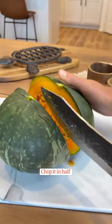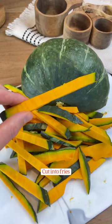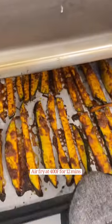cut off the stem, chop it in half, take out the seeds, cut it into fry-shaped pieces, mix it with avocado oil and your favorite seasonings, air fry at 400 for about 12 minutes, and these are amazing.